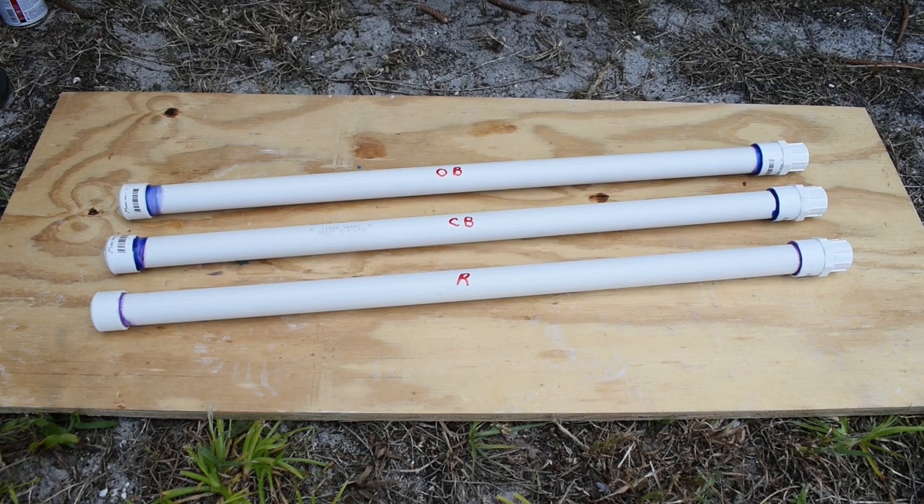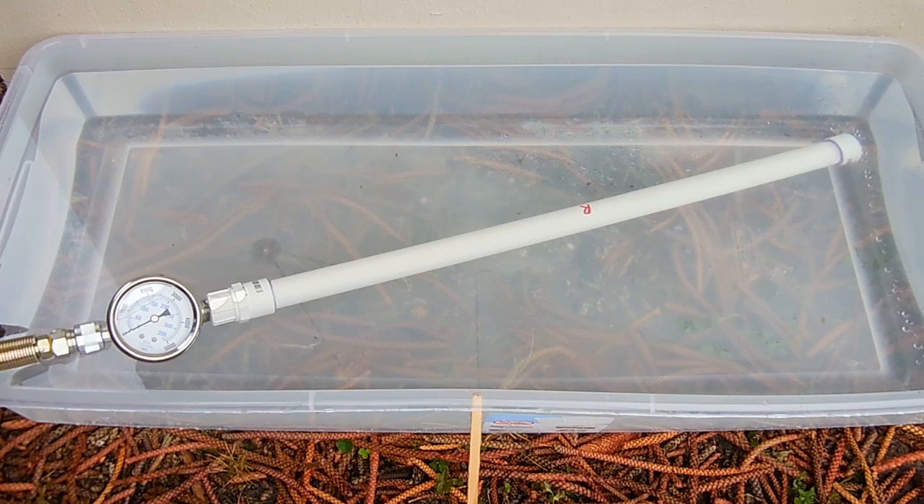All three pipes are ready to go. I'm going to allow these to cure for 24 hours.